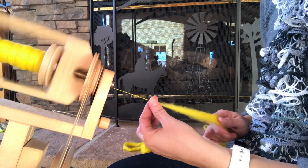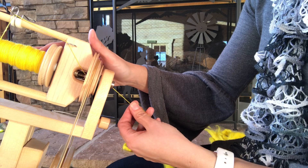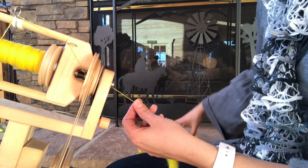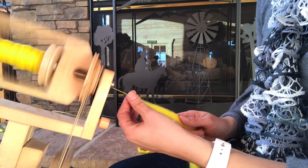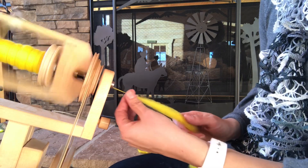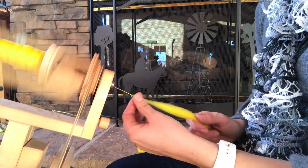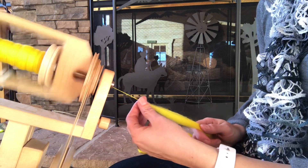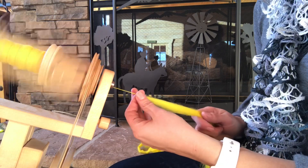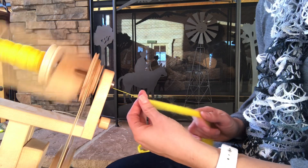I've only been working on an ounce and you can see how much is already on the bobbin — I probably still have at least a quarter left to go. It takes a while to spin something this thin. Feel free to leave any questions, or if you need further clarification or have any other video requests, I'll be sure to do them. Thanks for joining in — I hope this was helpful and that you saw something useful for your spinning!